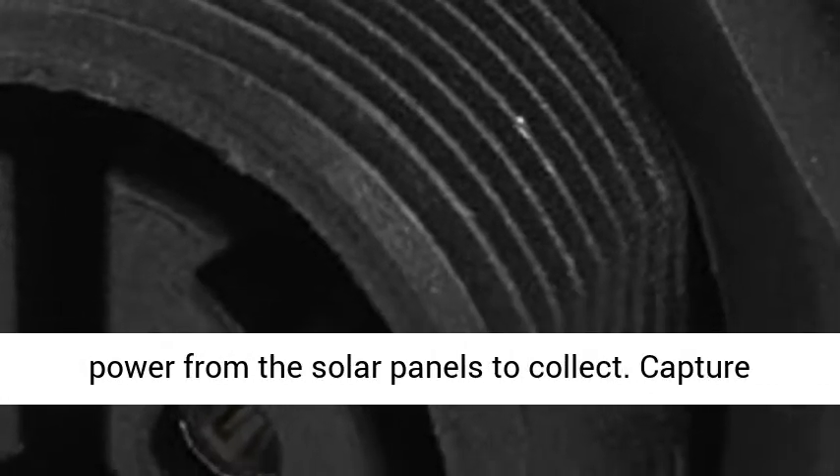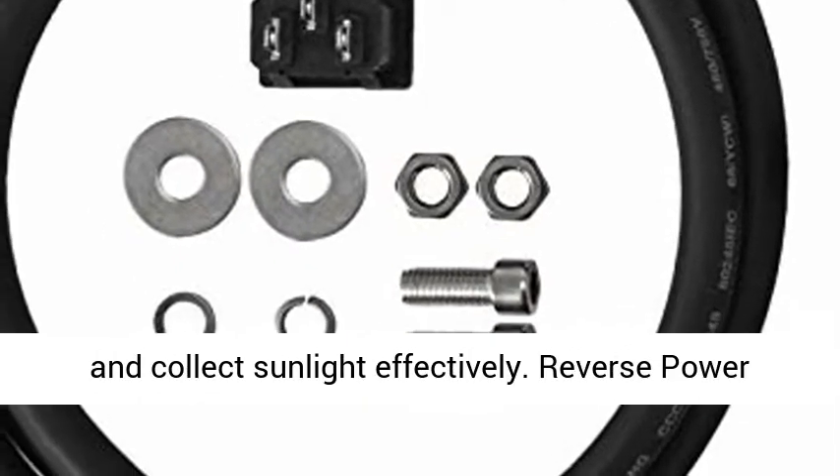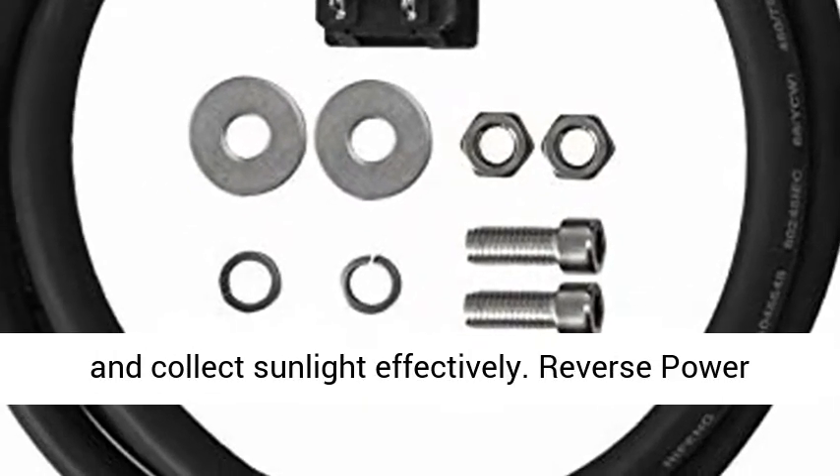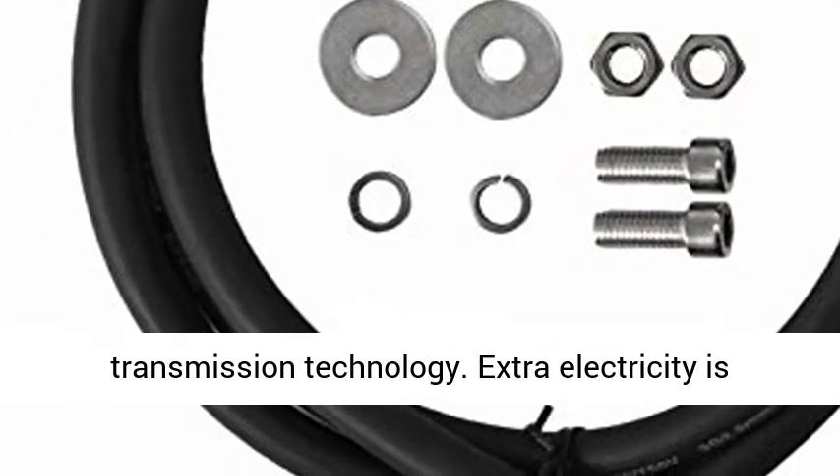MPPT Function — High Performance Powerful MPPT, Maximum Power Point Tracking Algorithm. Optimizes the power from the solar panels to capture and collect sunlight effectively.